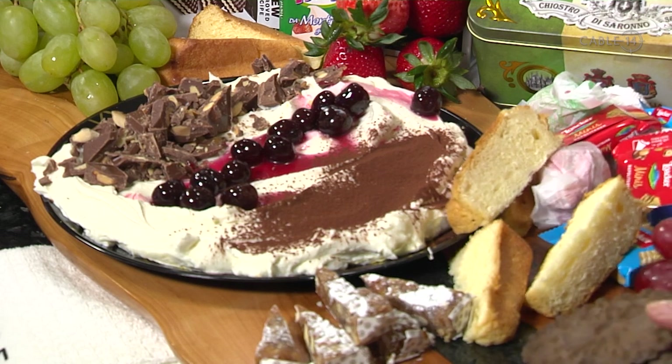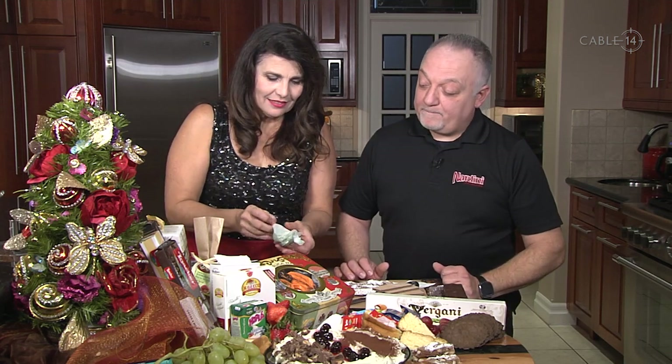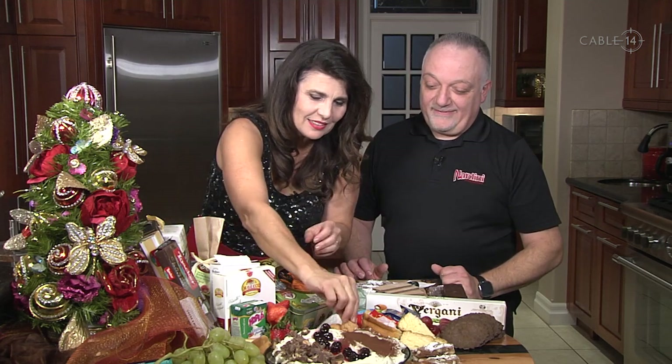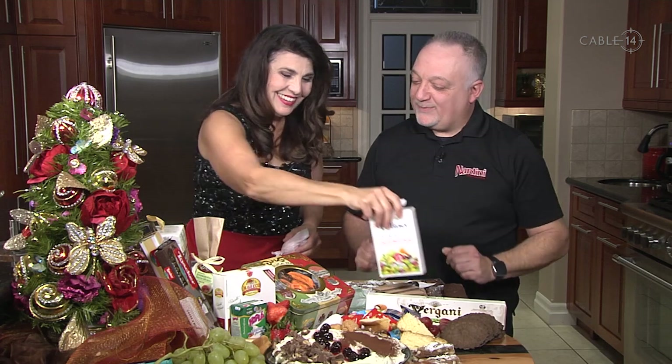Do you make pizzelle at home? Not myself, but I eat them very well! They do take a whole afternoon to make, so since we're keeping it easy, you can just find them ready-made — there's a lot of selection. We also have some amaretti here. The Italians really know what they're doing with presentation — look how cute these are, placed along the edge.